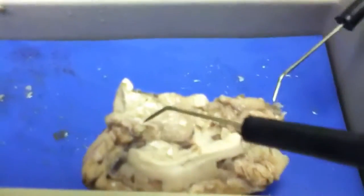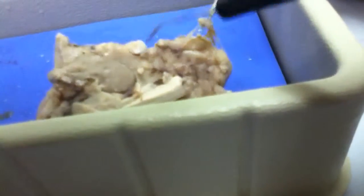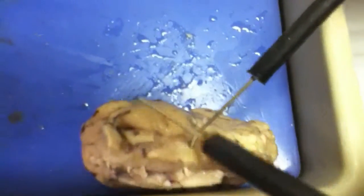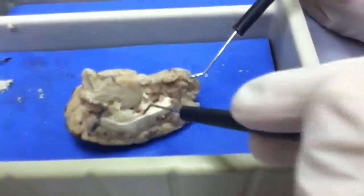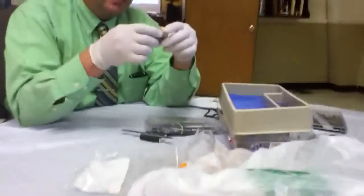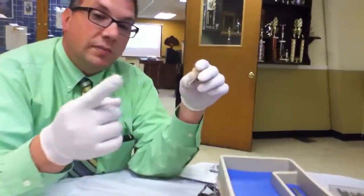On the front you see the olfactory bulb. That's where the eye is connected — actually, that's the optic nerve. On the bottom you see the hypothalamus and the hypophysis — that's this big bubble on the bottom. The medulla is toward the back. Remember, the medulla oblongata is where all the nerves come together in the middle of the spinal cord on the bottom. This doesn't have a spinal cord on it.